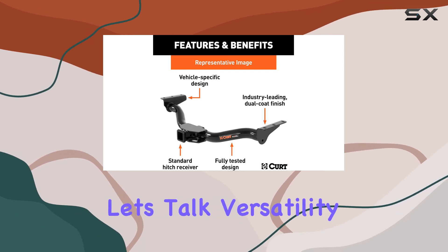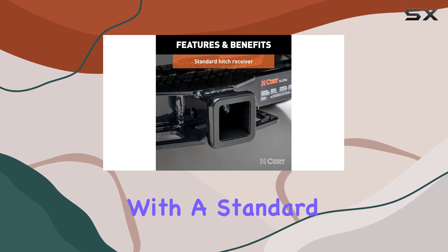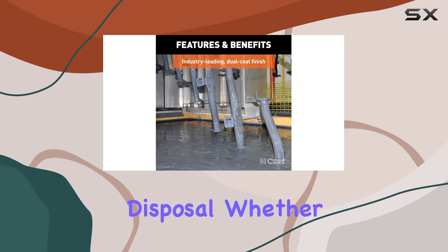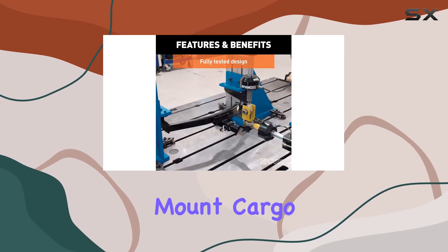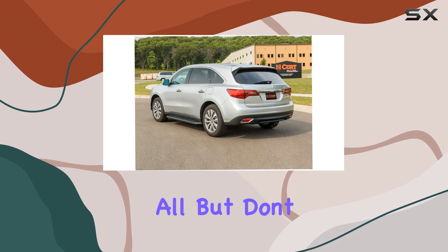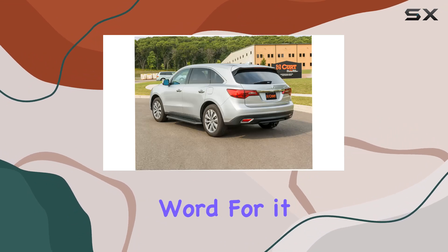And let's talk versatility. With a standard 2-inch x 2-inch hitch receiver, you have a wide range of towing options at your disposal. Whether you need to attach a ball mount, cargo carrier, bike rack, or tow hook, this hitch can handle it all.